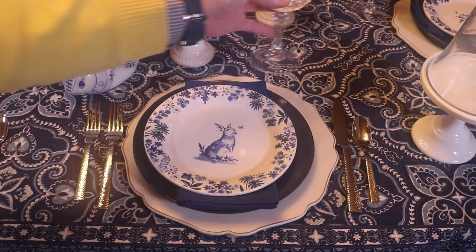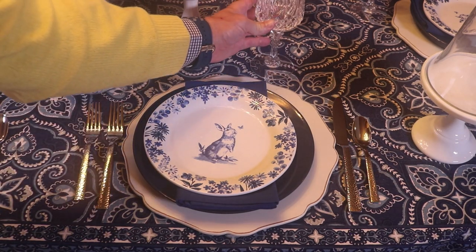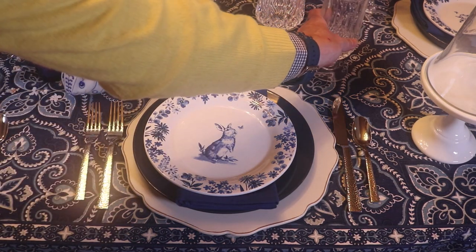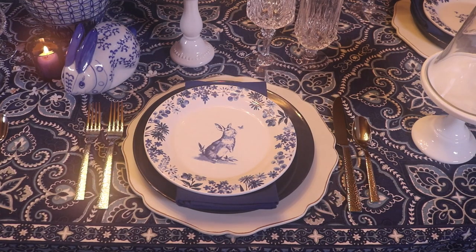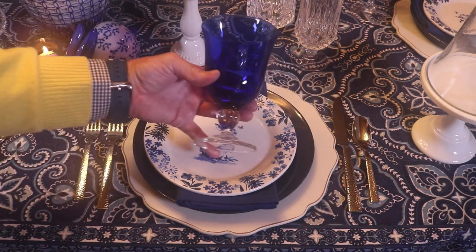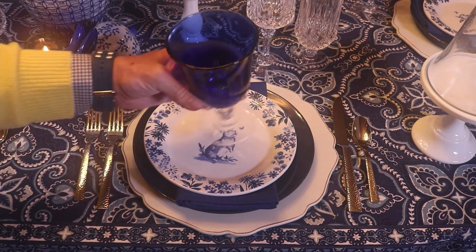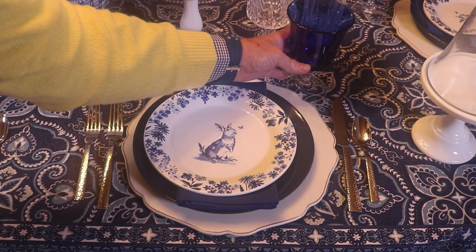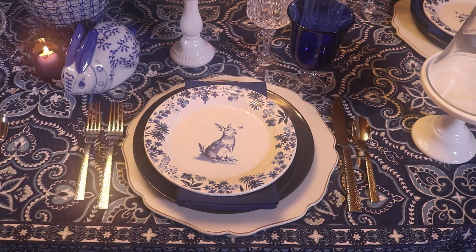I'm going to use my Long Champs stemware today. I have the wine glass, the iced tea glass, and to carry out our blue and white theme I found these pretty cobalt blue glasses on eBay. I had been looking for that perfect pair of cobalt glasses and I really like the shape of those.